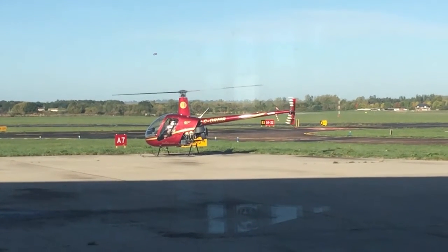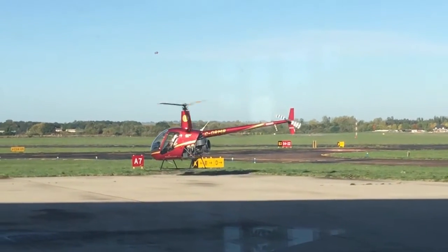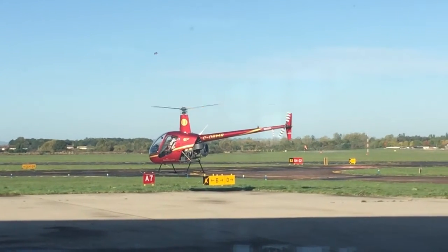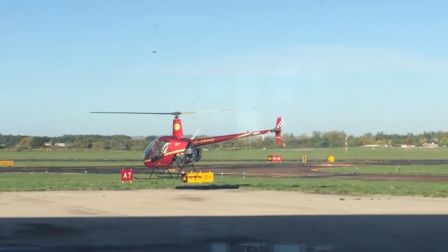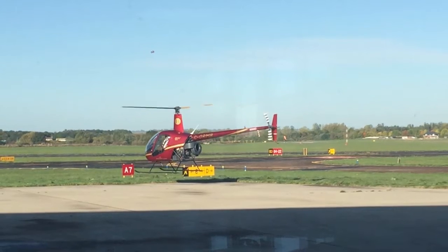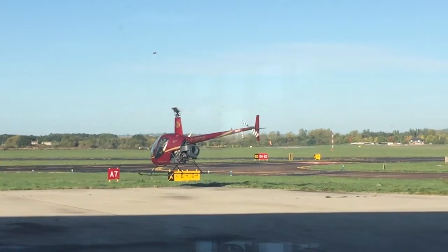Luckily after some questioning he was complimentary about the engineering achievement and treated me as less of a novice, which was really nice. We first flew out to the southeast over Whitcomb reservoir and he let me have the controls one at a time to get used to it. He said you look scared, are you okay? And I said yes. I was okay but yes I am a slightly nervous flyer, so did everything as slowly and as gently as I could.